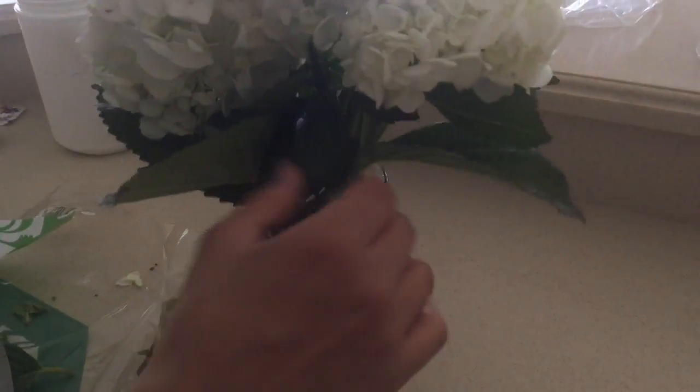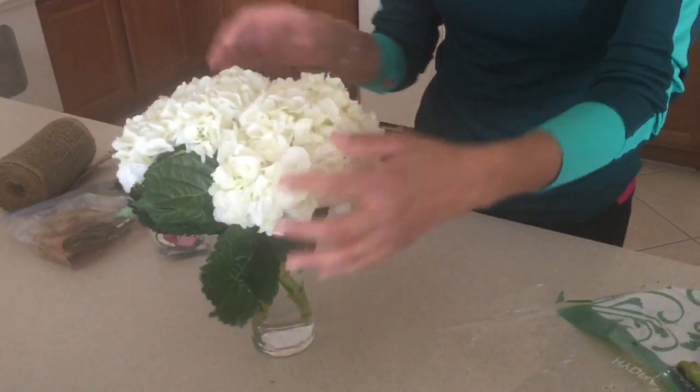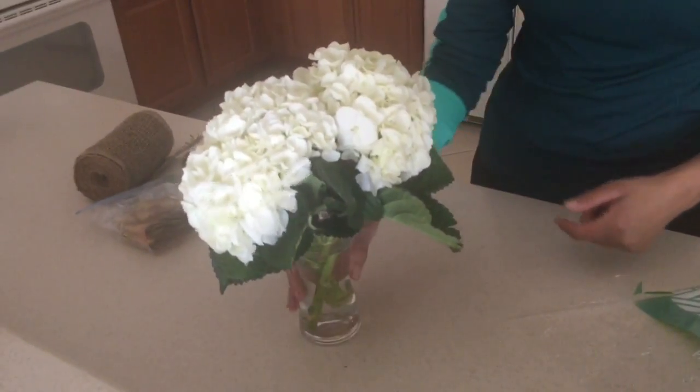I've already filled the water with flower food and now I'm arranging the hydrangea. They really make a statement by themselves — they're pretty and the leaves are nice, so I'm leaving them as is. The vase is just a plain vase, so I'm going to use some ribbon to embellish it. I had some thin ribbon and I'm playing with it to see what looks pretty.